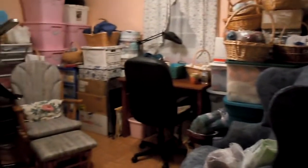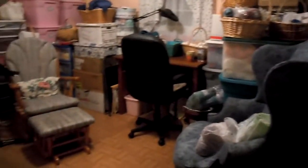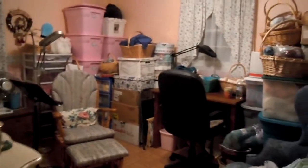Hello there, this is my craft room. I wanted to give you a little tour. I just finished reorganizing it. It's not perfect, but I'm happy with what I've got done so far.